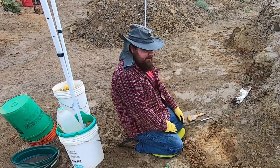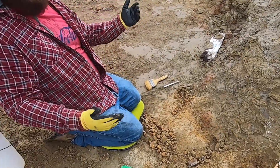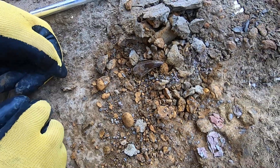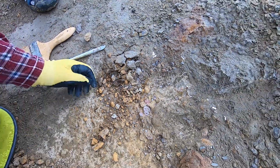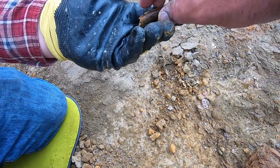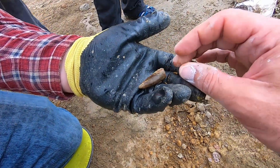All right, there's the tooth — that's a nice one. Now hold on, let's see the serrations on the back, let's see the shape on the back of it. You just found that — now is it rex? It just popped out. I have a feeling that's going to be rex.